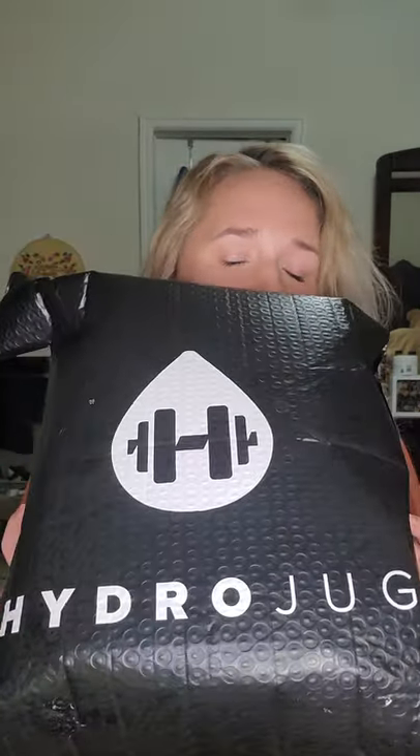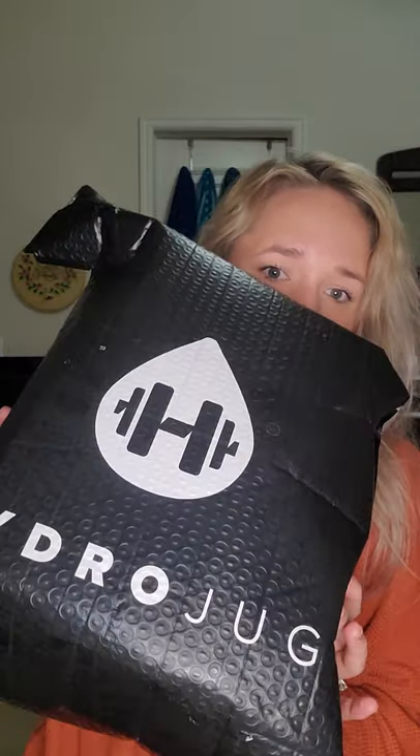Hey guys, just hopping on here really quick to do a review on something that I ordered recently — too excited, so I thought I'd share it with you. This is called HydroJug. I saw one of my beautiful classmates carrying this and I just had to have one. It also makes a perfect gift. So just to do the review, I'm gonna do it now. This is it — this is the one that I actually got for me.